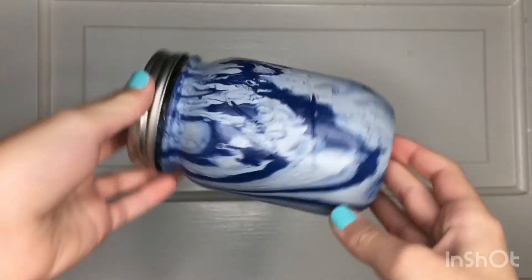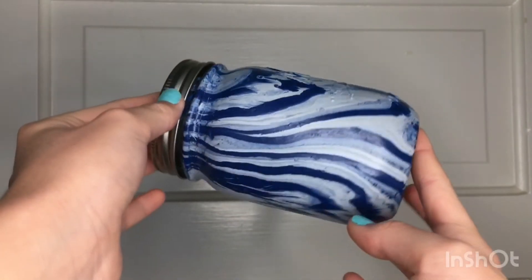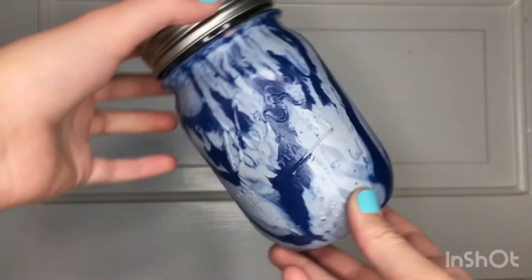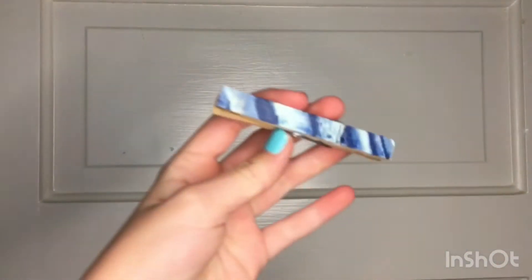I have this one — this one's my favorite. I love this one, it turned out so well. And for my first time ever doing hydro dipping, and my first time using spray paint in my life — I think I've already said that — but I think I did really good.